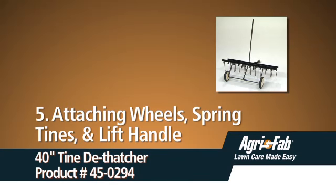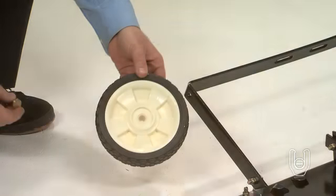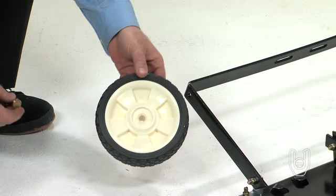This segment will show you how to attach the wheels, spring tines, and lift handle. First, we'll attach the wheels to the axle bracket.